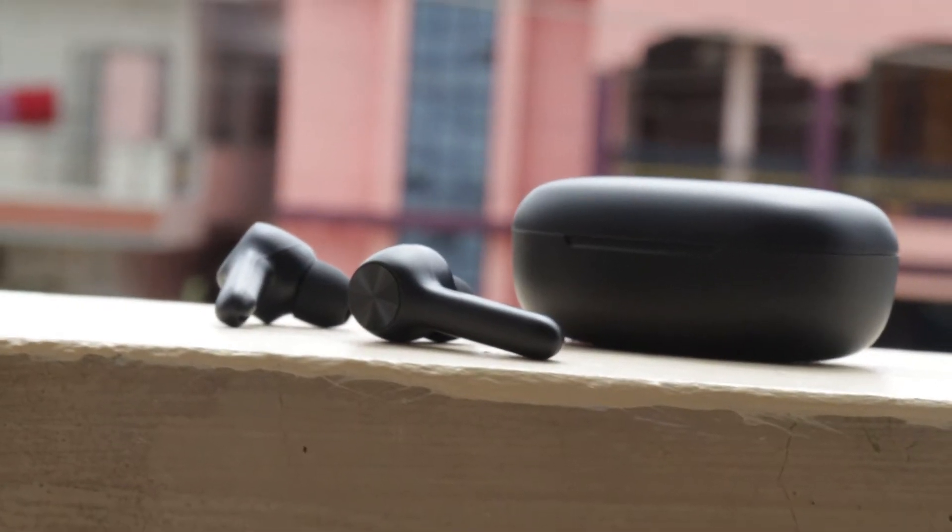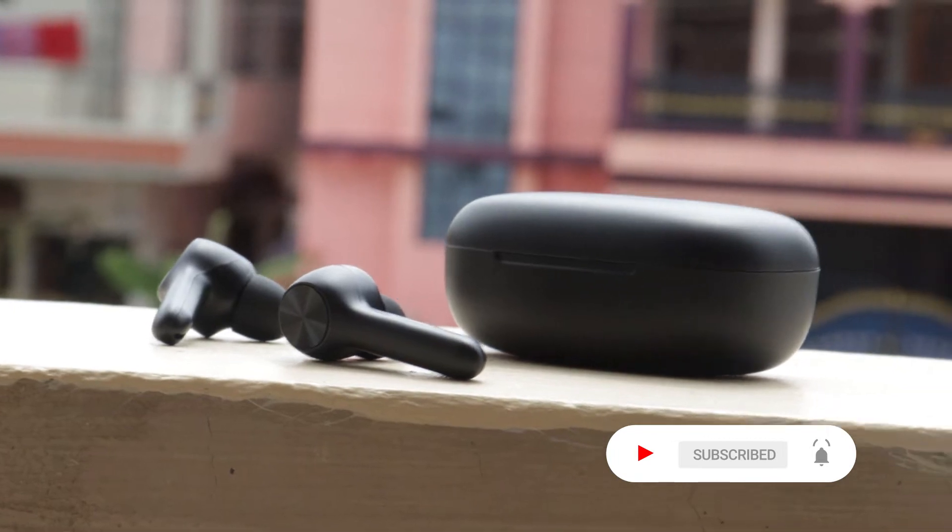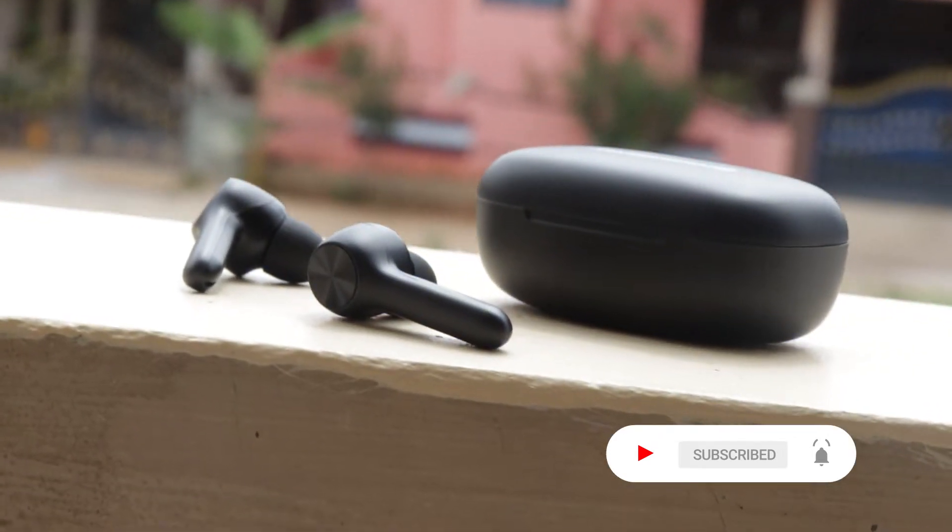Premium-wise and looks-wise they are great — just look at Apple AirPods to understand how premium they feel. Some TWS earphones also come with water resistance, dust resistance, and even splash-proof protection, which you simply cannot find in wired earphones. Active noise cancellation and passive noise cancellation are also available in TWS earphones.